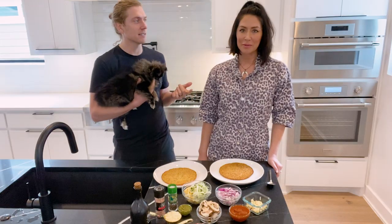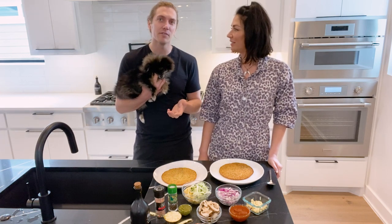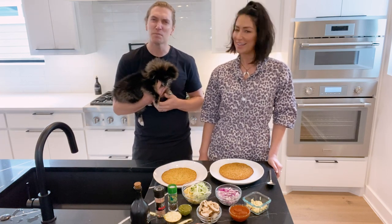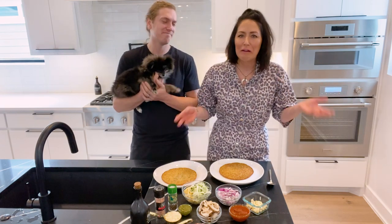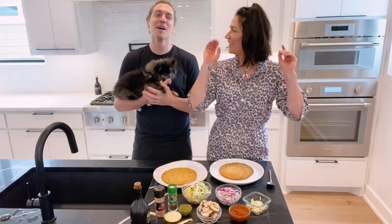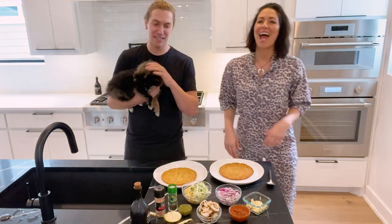You always say you'll never regret a workout, and I was just thinking — something I've never heard in life is someone saying they don't like pizza. Has anyone ever said that? You'll never regret pizza. Well, it depends on how much pizza you're going to be eating.